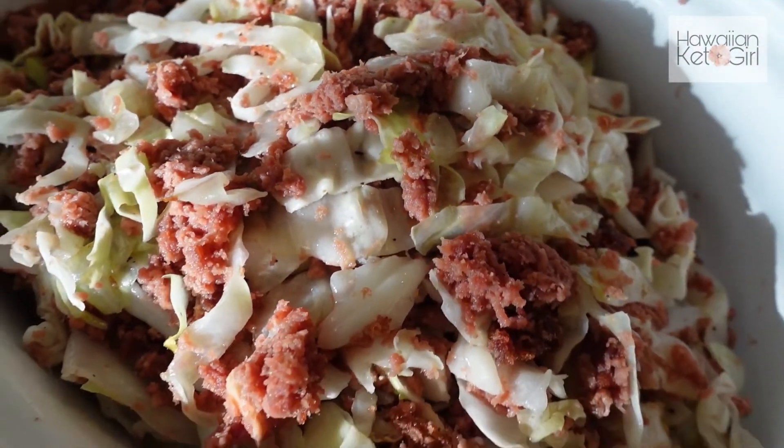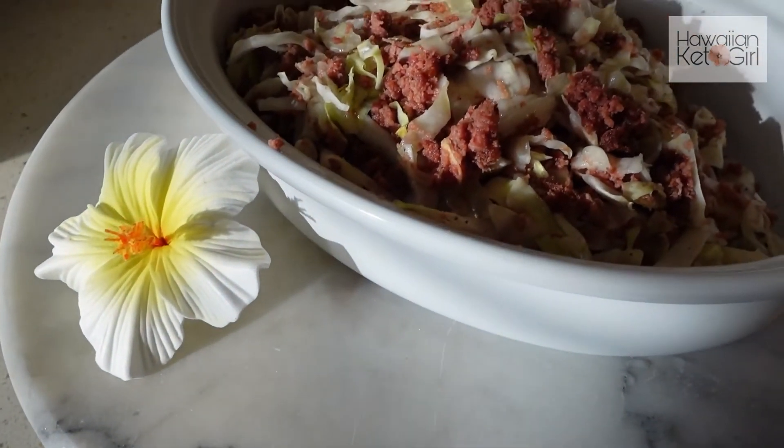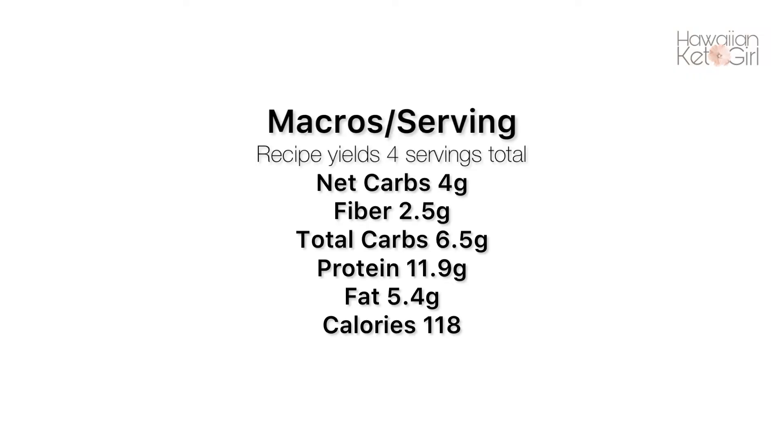Aloha everyone! I hope that you enjoyed today's recipe. If you did, please go ahead and check it out on my blog HawaiianKetoGirl.com — you can also find a printable version of the recipe there. You will find that link in the description box. Don't forget to check me out on Facebook and Instagram. Take care and Aloha.